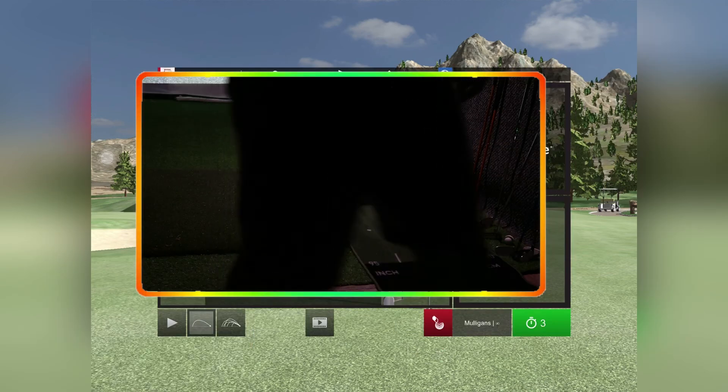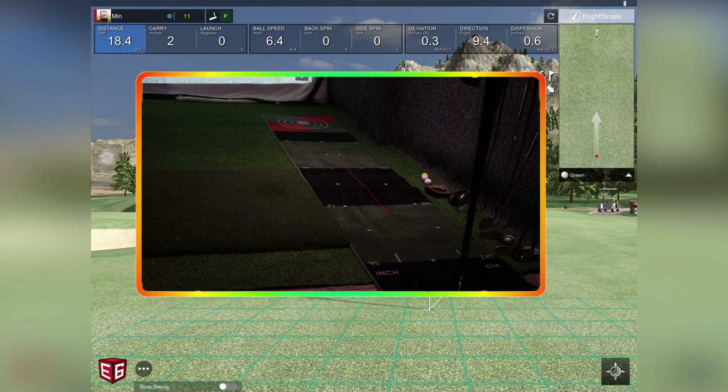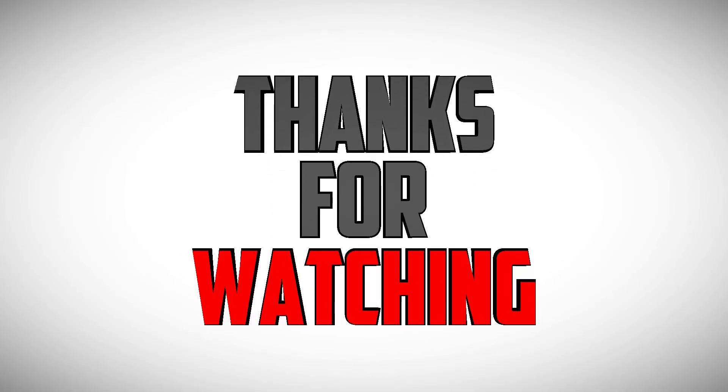Couldn't quite get it in, but that's the putting. I think it's good enough personally. My setup isn't the best — I'm in a little single garage with a bit of an uneven floor — but it's not too bad. Comment on what you think of the setup, let me know how you're getting on with the putting, and please do consider subscribing. Be very much appreciated — I'll catch you in the next one.